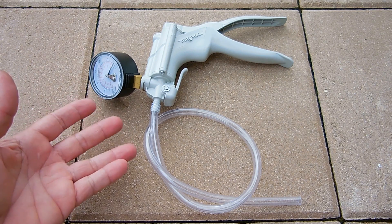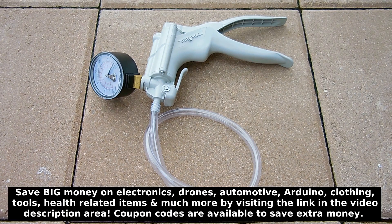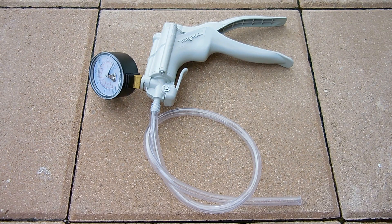Now to really test it properly, you're going to need a hand-operated vacuum pump like you see right here. These are extremely useful when working on vehicles and testing different sensors, and you can pick them up online very inexpensively. I'll place a link in the video description area if you'd like to purchase one after watching this video.